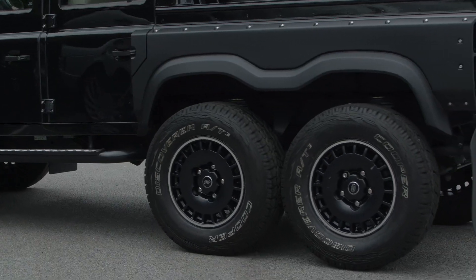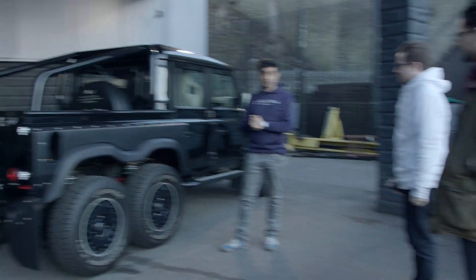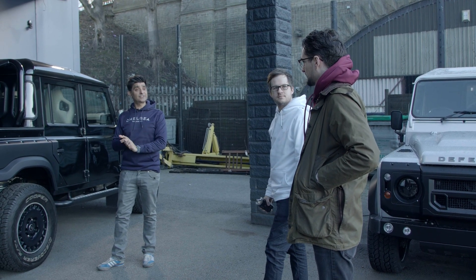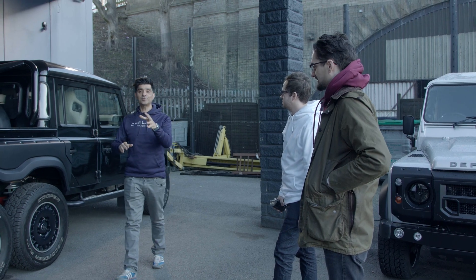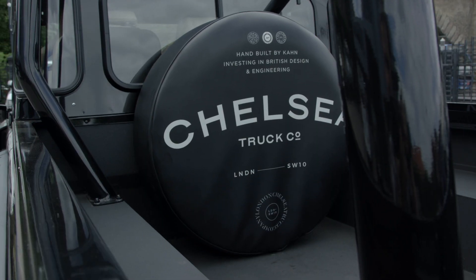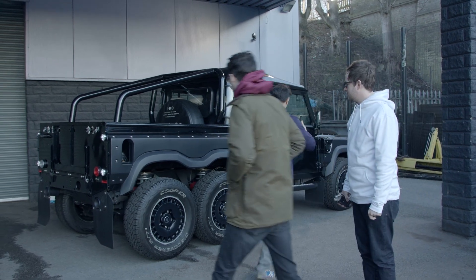The 6x6 wheels actually have functionality — they are six-wheel drive, not freewheels just stuck on the back. It's a completely coach-built vehicle, yes, made in Great Britain.